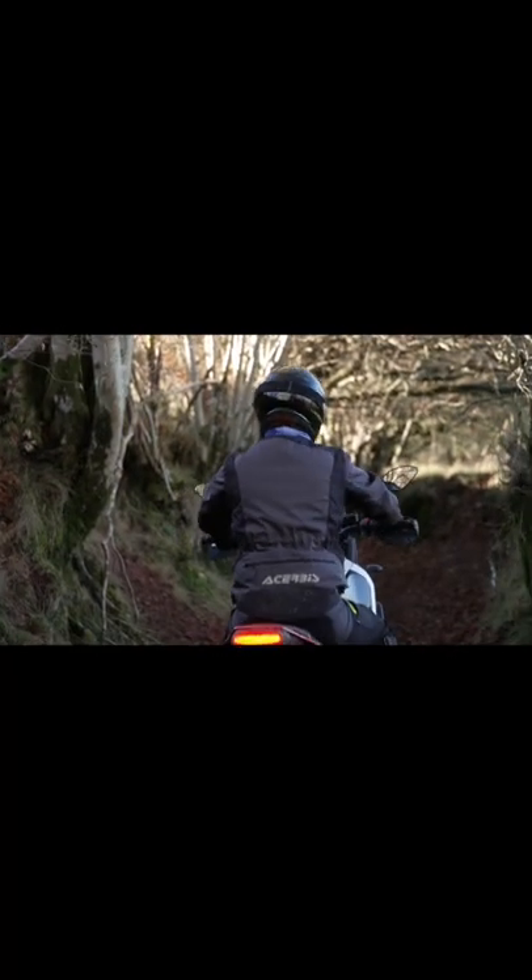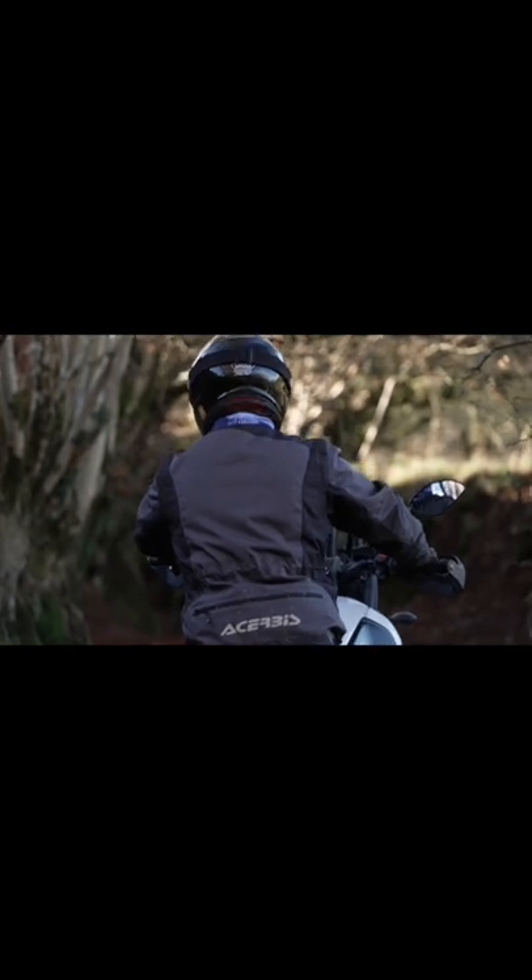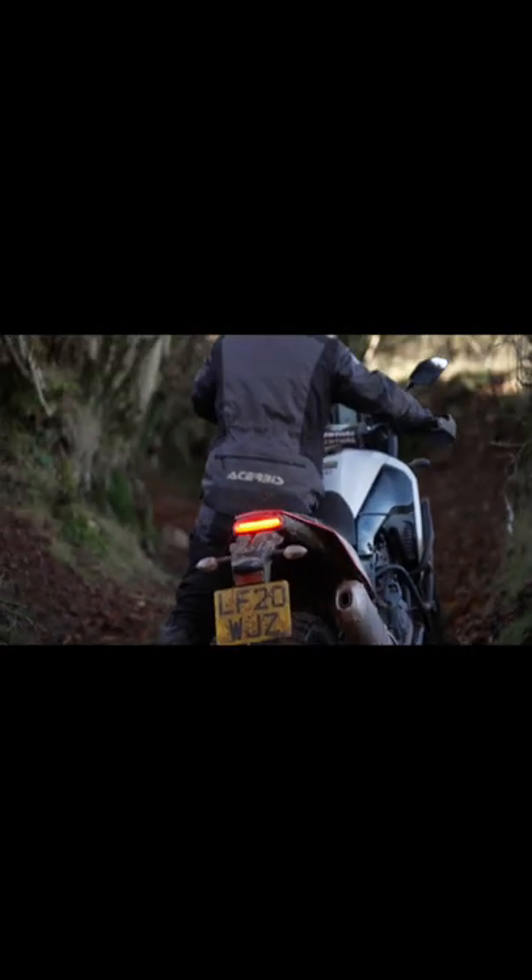As I come down here, this is narrow — this is a pretty horrible place to turn a bike around. So I'm going to climb off the high side and just use a little bit of clutch.